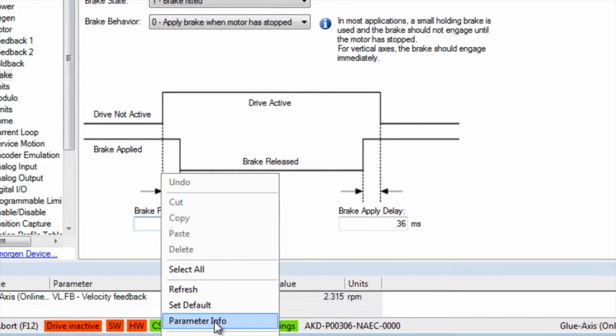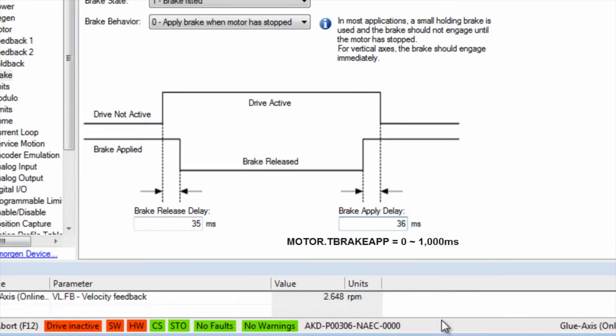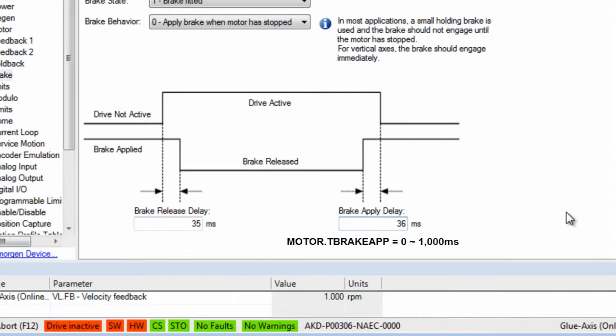Brake release delay can be adjusted to ensure the brake does not release before the motor has taken control of the load. Brake applied delay can also be adjusted to ensure the brake has control of the load before the motor is disabled.